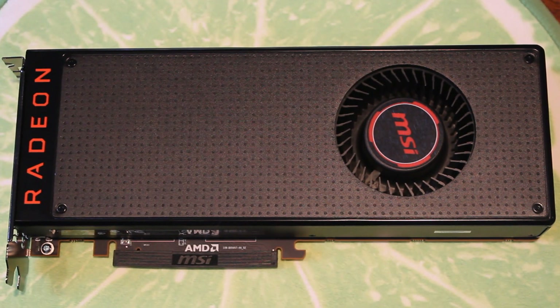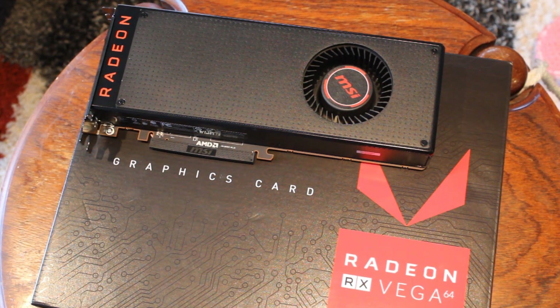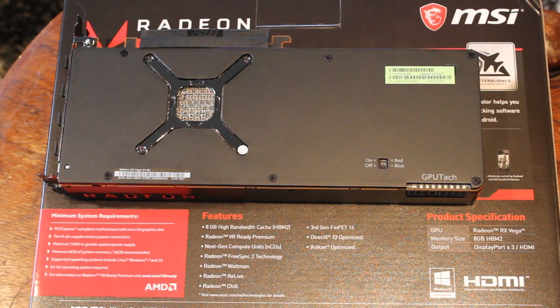Let's talk specs. It comes with the 14 nanometer Vega 10 GPU — the 56 also uses that GPU. It has 4096 stream processors, the same as the Fury X; 256 texture units, also same as the Fury X; and 64 ROPs, which is where the '64' name comes from, also matching the Fury X. What differs from the Fury X — which was on 28nm — are the clock speeds: the base clock is 1247 MHz versus the Fury X's 1050 MHz, and the boost clock is significantly higher at 1546 MHz.